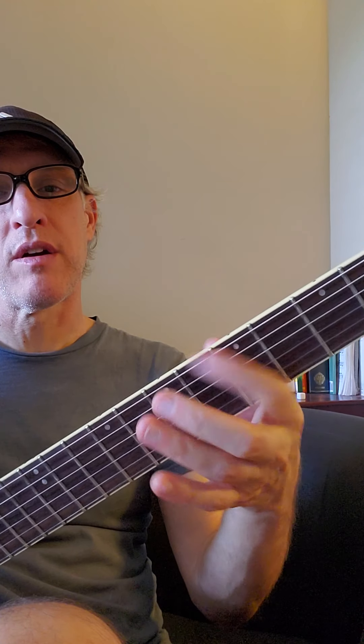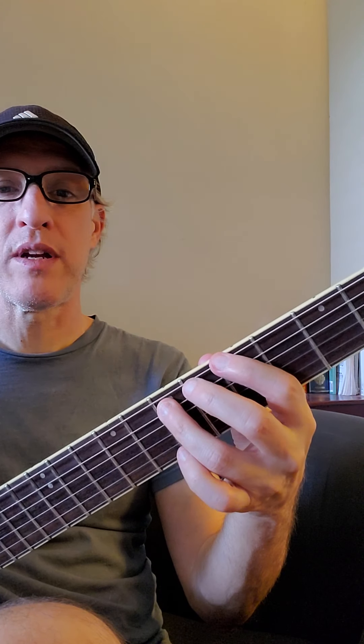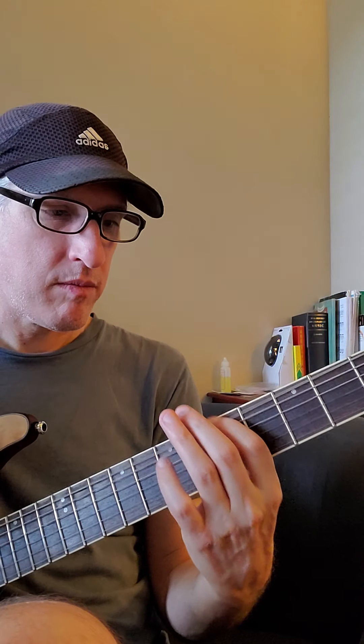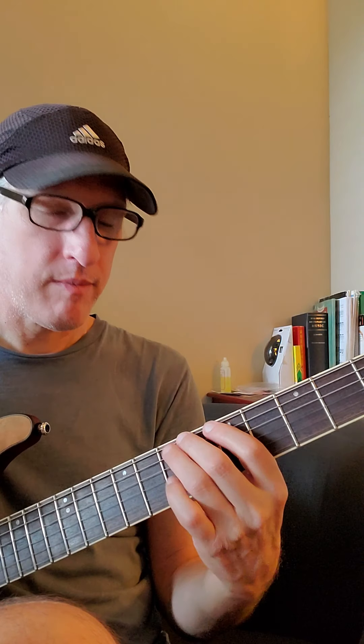Now you could just use second finger, second finger, first finger — that's okay too, but the more fingers you get used to using, the better. So here's that pattern again: power chord — this is an E5 — and then 5-7, 6-6, 5-5. You do that pattern three times.